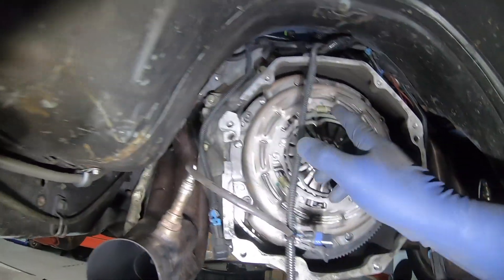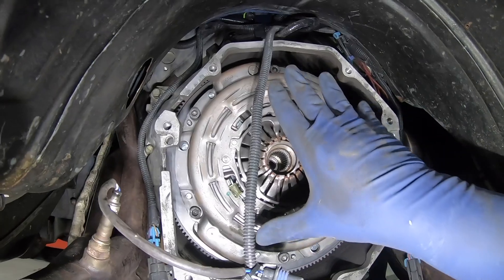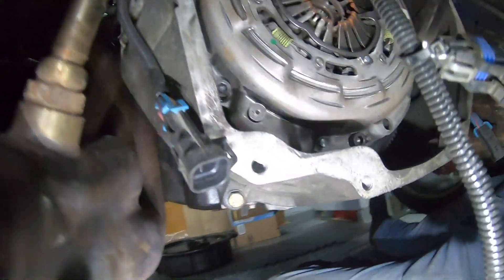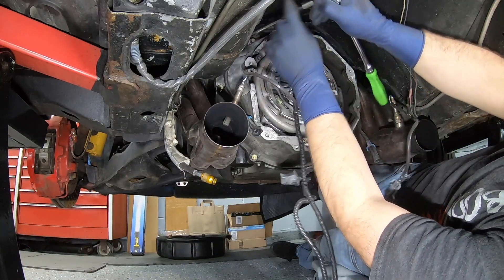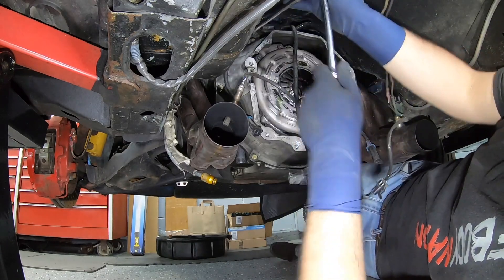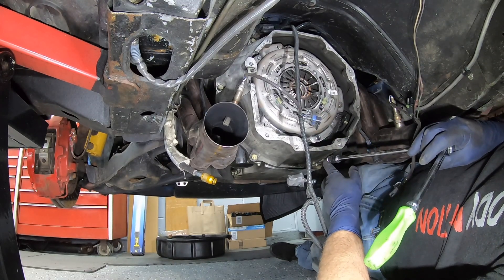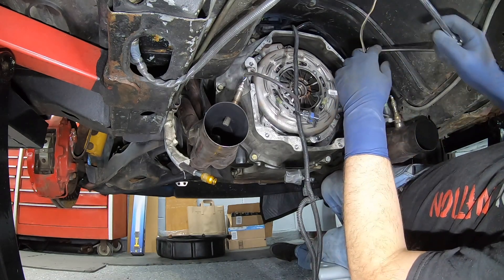I guess it'll be a good start to get this bell housing off. Get some of the wires out of the way - we'll just zip these bolts out from around the outside, this will pull right off, and then we'll have full access to the clutch. Take off the pressure plate, get all the discs out, take the flywheel off. I forget exactly, but I think some of these are 15s, some of these are 17s, that one might be a 9/16ths - I have so many weird bolts in here. I think one of them is a 15, one is a 17, and the rest are 9/16ths.